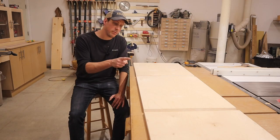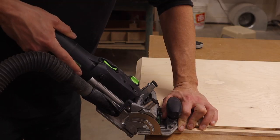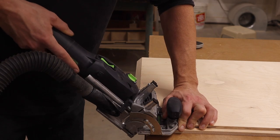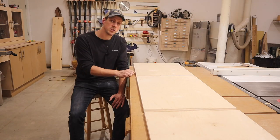I have the two miters cut. To reinforce these joints I'm going to use some dominoes — that's going to help keep them lined up and prevent slipping while clamping. For the bottom I'm just going to use pocket holes and screw it together.